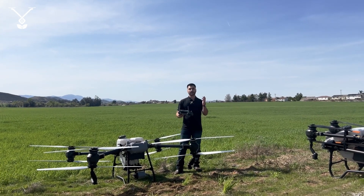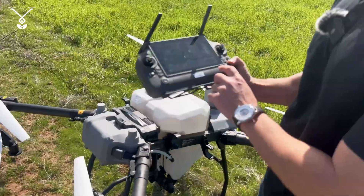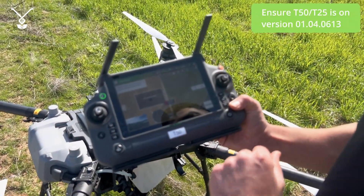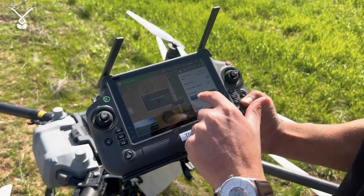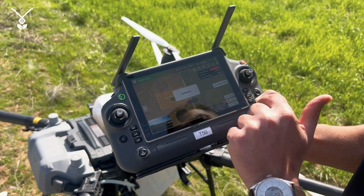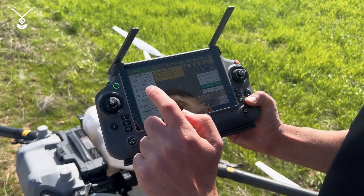So let's start checking on the remote controller — let's come closer. First, we go to Begin. You can create an automatic field. Go here and make sure multi-task is enabled. Then you select your field, go to Edit, go to Advanced Settings, and select Boundary Only.